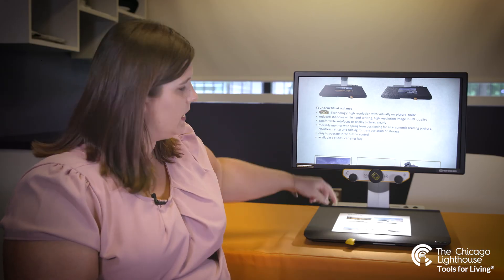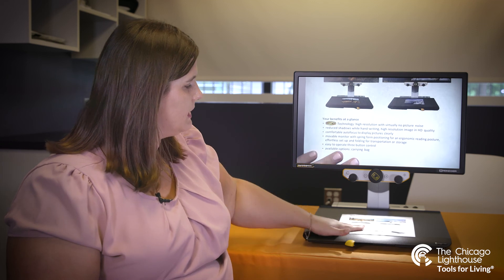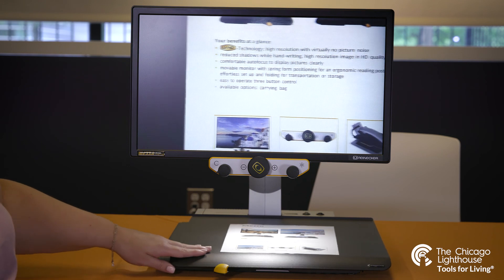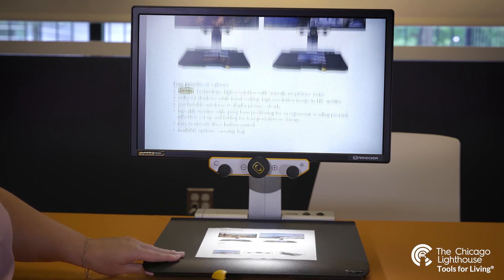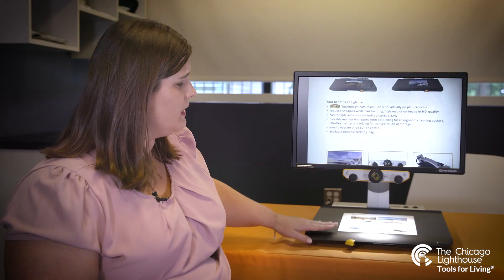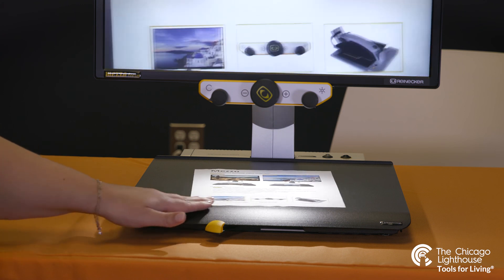Our camera is located behind our monitor here. It is shooting straight down onto our XY tray. The XY tray is designed for simplicity — place our materials under it and once we have our materials set, the XY tray will allow us seamless transitions moving our materials left and right or up and down on the screen. This is an advantage over having to physically move the paper, as we tend to move paper in different directions which can cause slanted images.